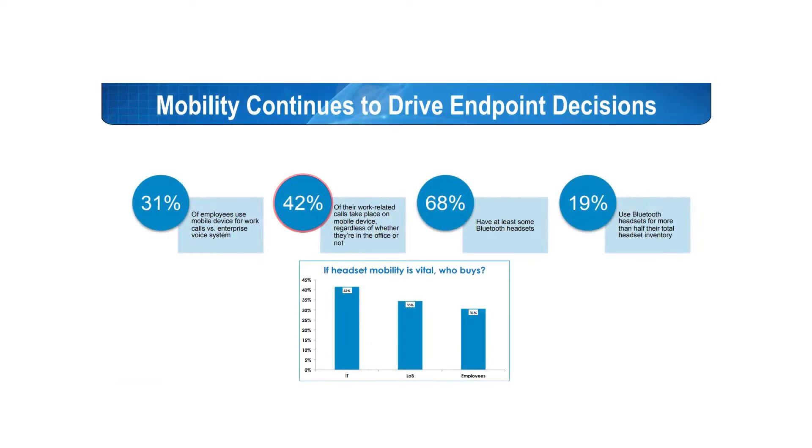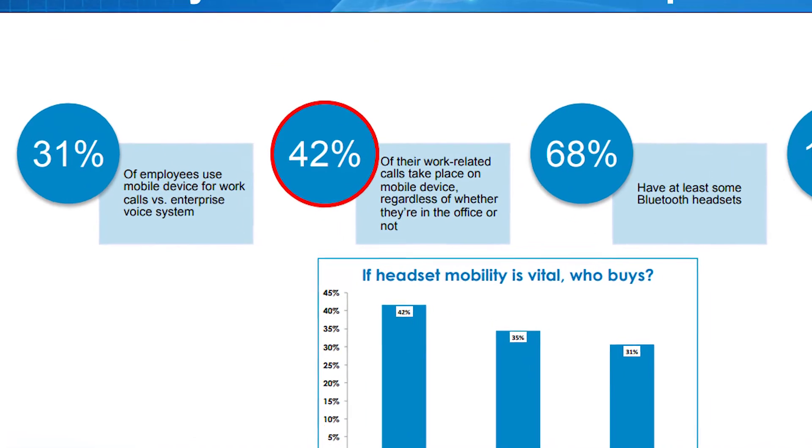Danny Heisaka here and Mariah Volz with Call One Inc. The enterprise workplace is becoming more and more mobile. According to Nemertes, up to 42% of business calls today take place on mobile devices.